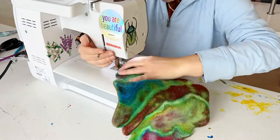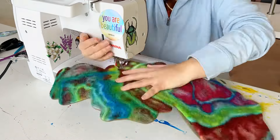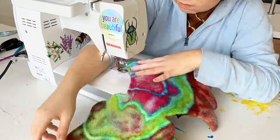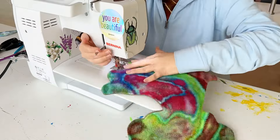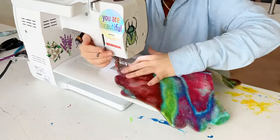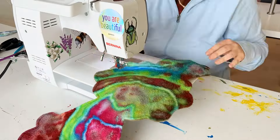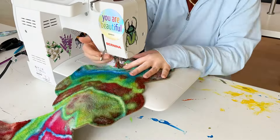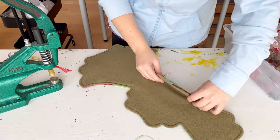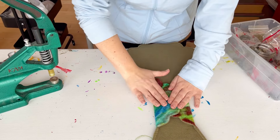I wish I had sewn the turning hole shut first — that is what I usually do, but for some reason I did it differently this time. By the time I got all the way back around to the turning hole it was not in place anymore, so I was fussing with it right before sewing it shut. So sew the turning hole shut first. Also, if you're sewing a really thick pad with fuzzy fabrics, don't sew as close to the edge because it's more difficult to get an even stitch with thicker fabrics.